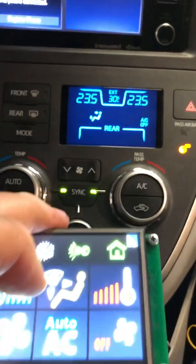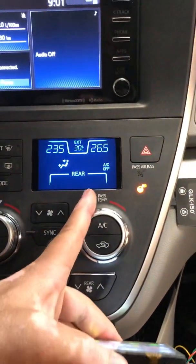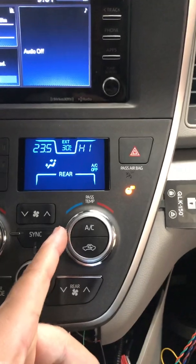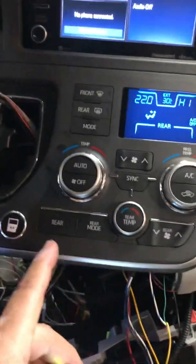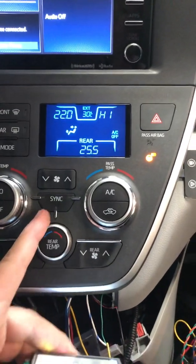If I turn off the sync, I can change the temperature for different zones — for example the passenger side, the driver side, and also the rear. I can select a different temperature for each zone.